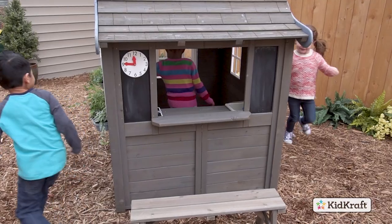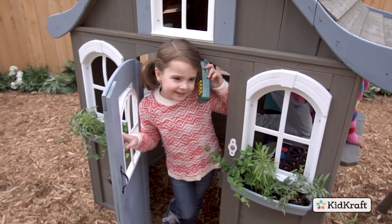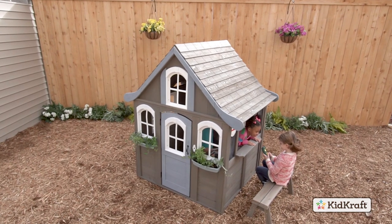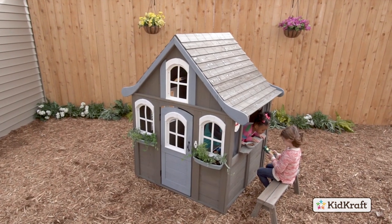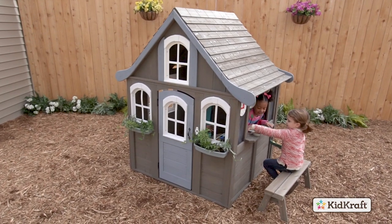Create an outdoor destination for kids to live, learn, play and explore with the Forest View 2 Playhouse by KidCraft. Life is full of fun for little ones when you transform your backyard into a playful space with this adorable cottage.